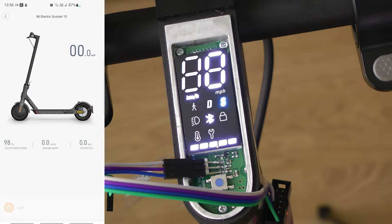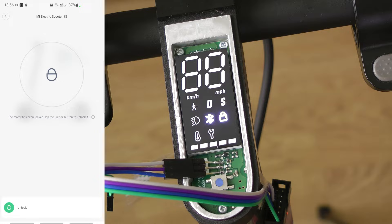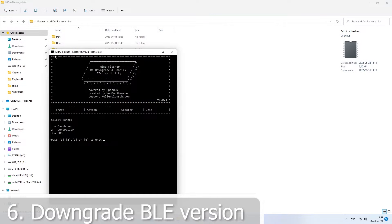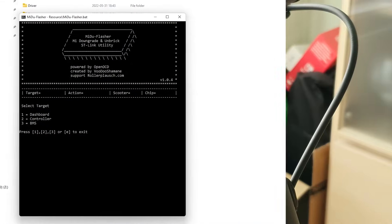Lock the scooter to prevent automatic shutdown. Time to use Medu Flasher for BLE downgrade.